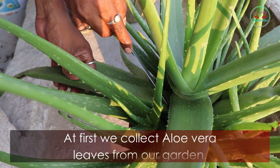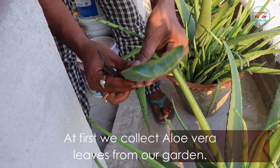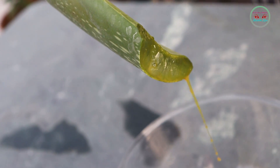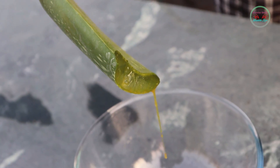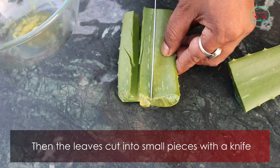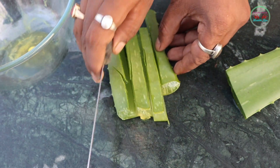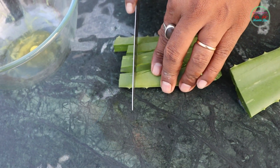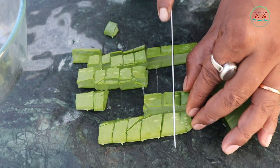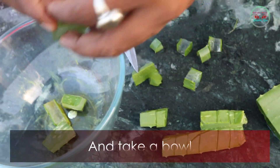First, we collect aloe vera leaves from our garden. Then the leaves are cut into small pieces with a knife and placed into a bowl.